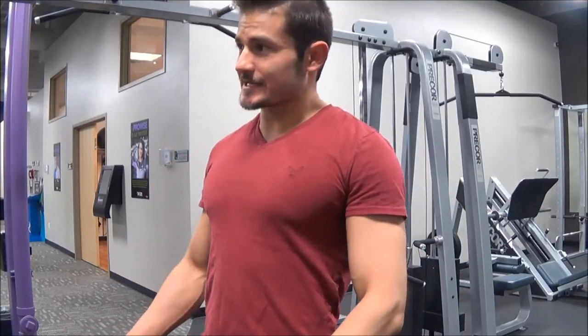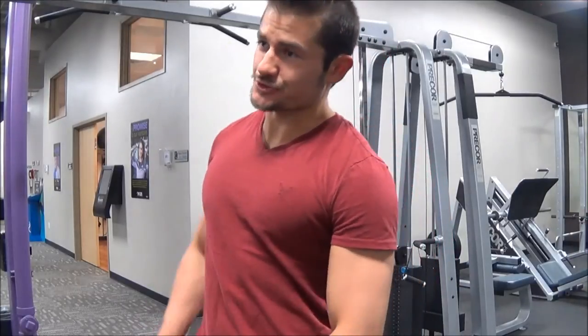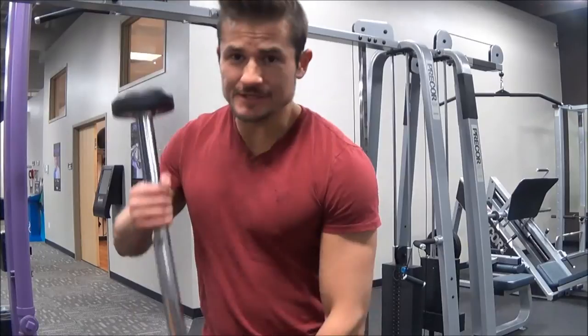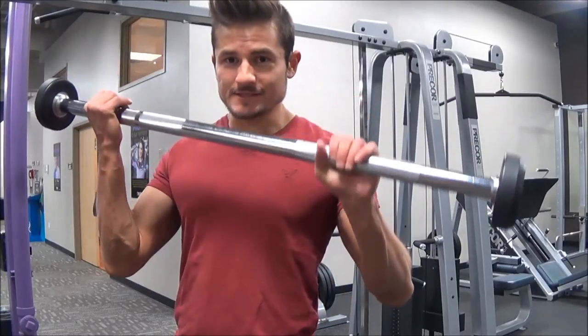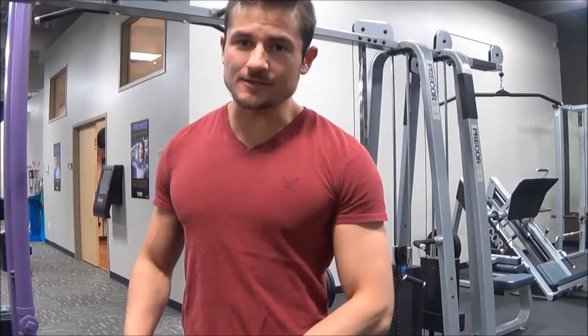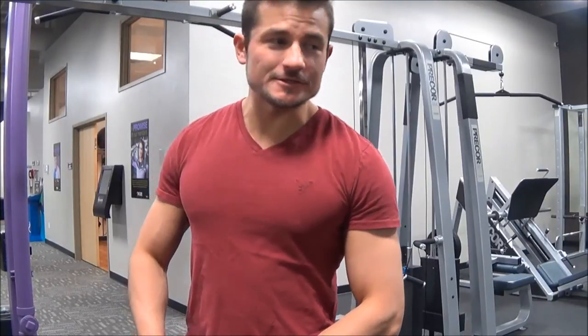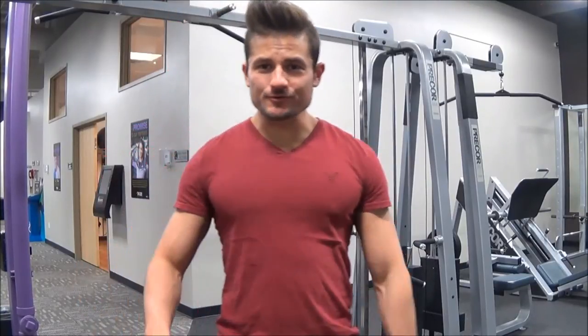Let's go over the second one — the second weight that you should find in any gym across the world — and that would be a barbell. This is basically just a really long dumbbell. I don't know who came up with that idea, but to be perfectly honest it's very ingenious. Let me show you how to properly re-rack your barbells.